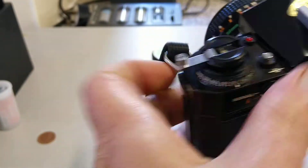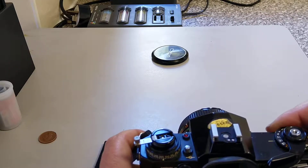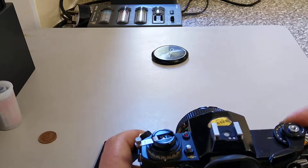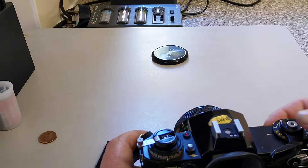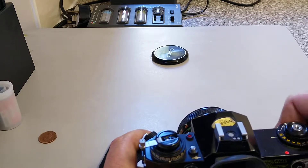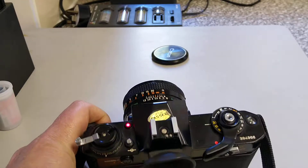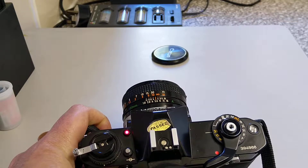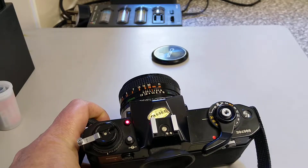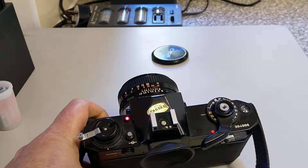As mentioned, it has a battery check. The normal shutter speeds between half a second and 1/1000 are mechanical, and the longer ones all the way down to 30 seconds are electronic. If we put it on 30 seconds, you can see the LED illuminate on the long exposures — it lets you know the shutter is open. You can see that's a very long exposure time.